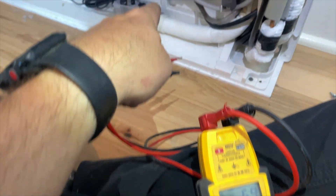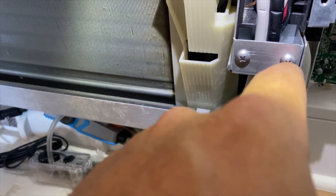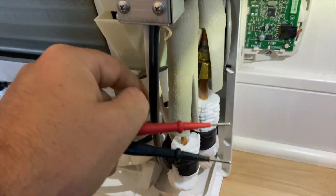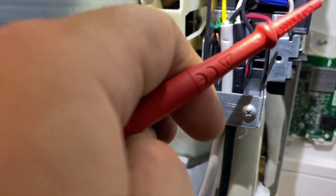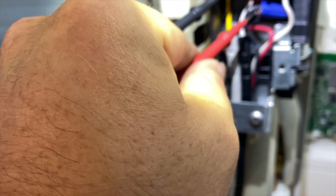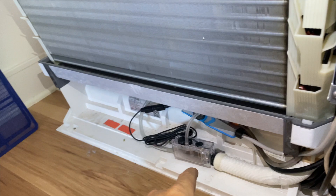We're going to verify voltage first. We're getting six volts. There is a pump with a drain switch. This is the power coming in here - this looks like a communicator. This one's going into S1. We have 208 volts, so I think the switch on the pump has been tripped.